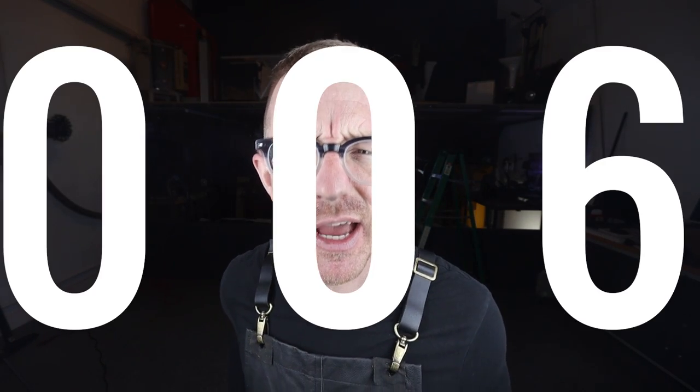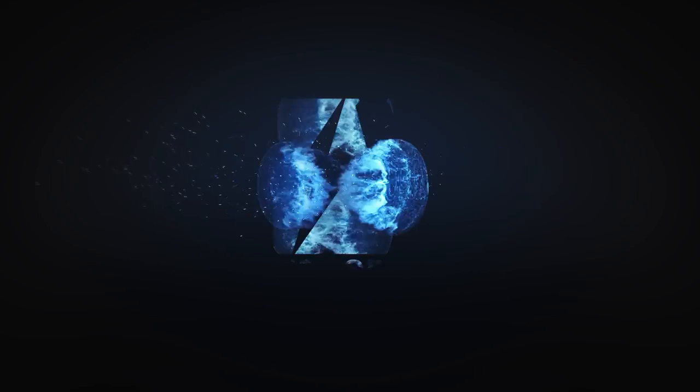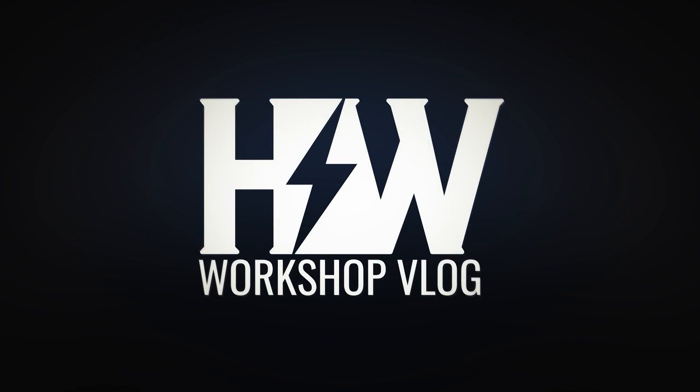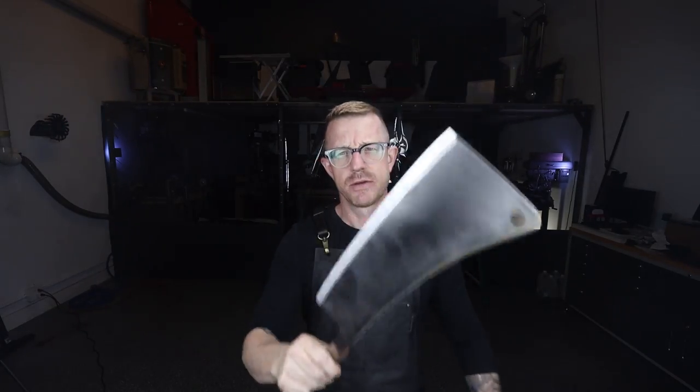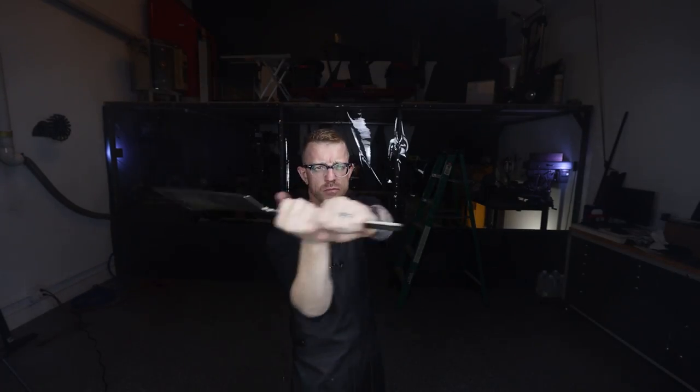Welcome to the Housework Workshop vlog episode 006, starting right now. On this week's episode we are going to be talking about the Revolution 2x72 belt grinder plans launch that happened last week. Also, I get a package from California that I'm super excited about. I've started a cleaver project — it's big, it's bad, and I like to call it the hog splitter, the monster chopper, or the zombie killer. But first, let's talk about what's going on in the grind room.